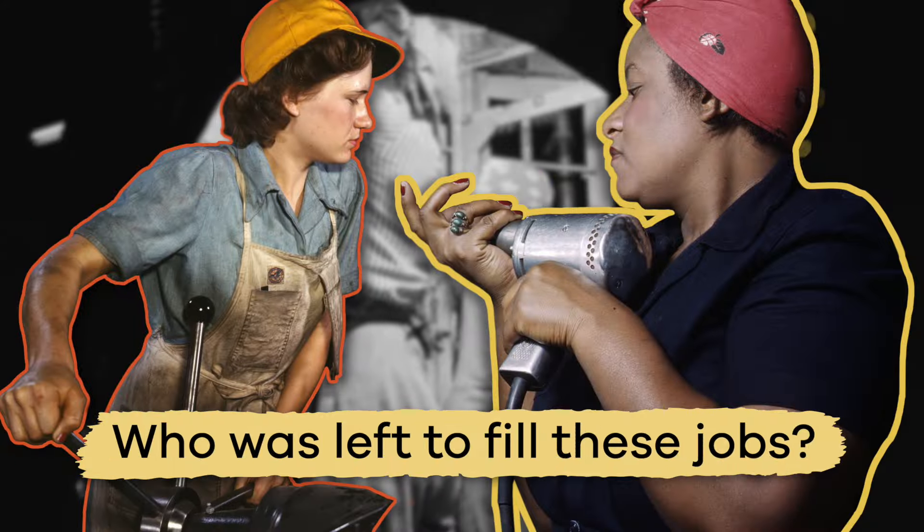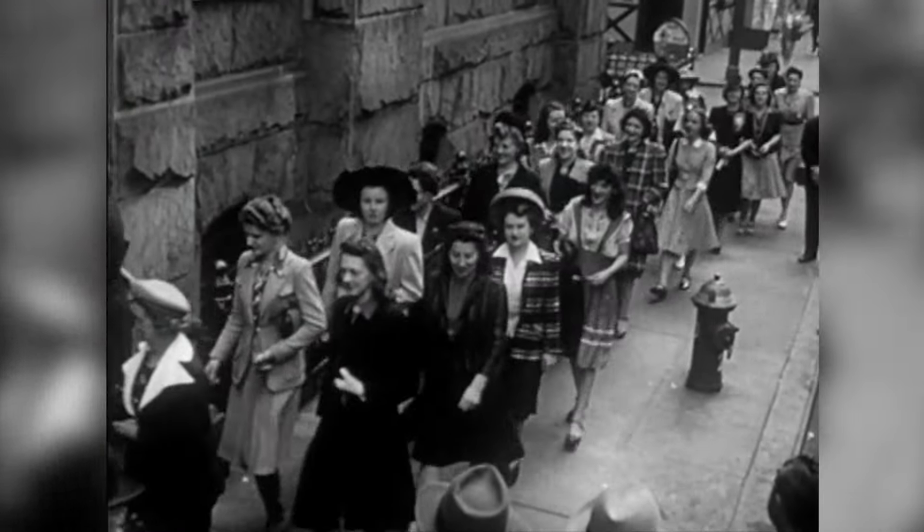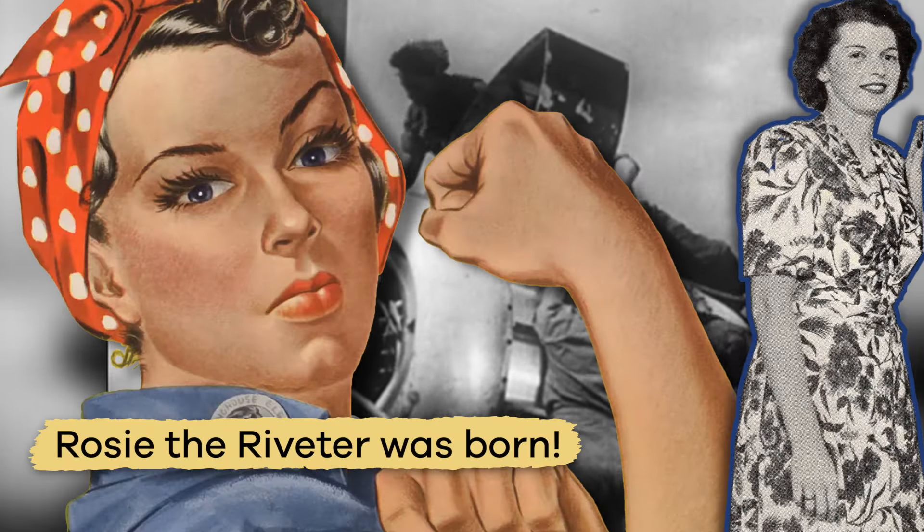Who was left to fill these jobs? Women, of course. So a campaign to recruit female workers began, and Rosie the Riveter was born.